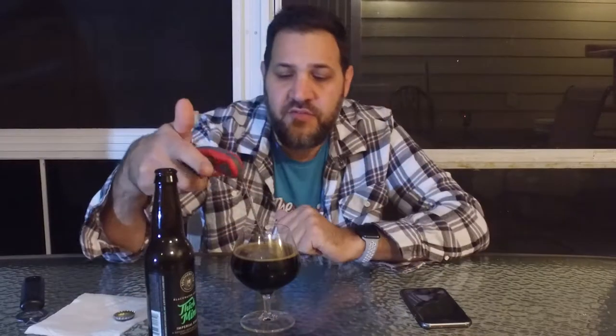That pours very dark, very easy pour, nearly no head. I'm pouring fast and there's almost no head at all. Let's get a temperature on this — this is one you definitely want to drink warm enough. 54 degrees, just like the last one. We should be good.